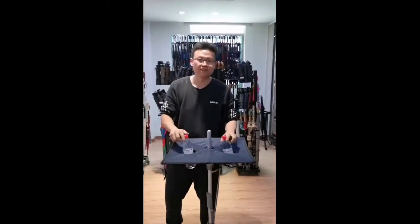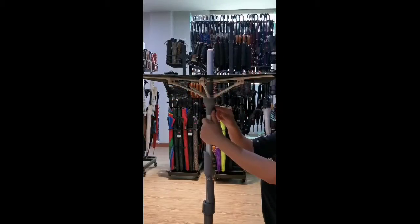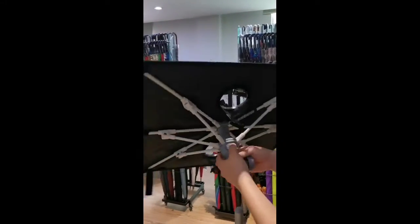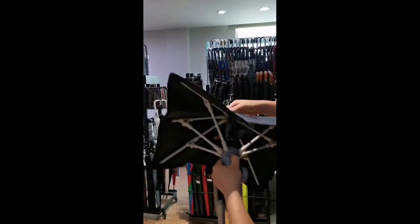And then after the picnic, unlock here. Remove this one from the stick, and then push the button. Push a little power from here. Fold it. Finish.